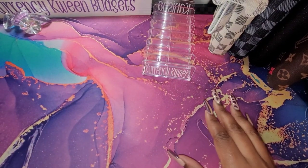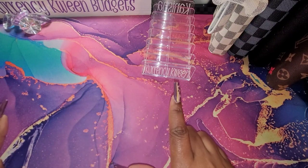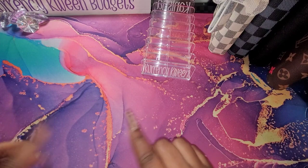Hello, hello, queens. It's your girl Kenesha from Currency Queen Budgets. In this video, I will be doing my first cash stuffing for 2023. If that is something that you're interested in, stay tuned.